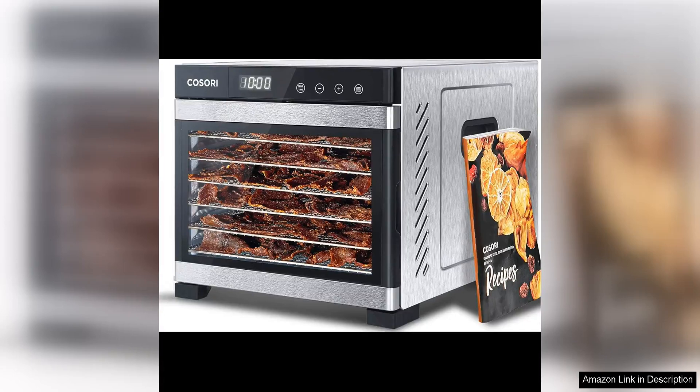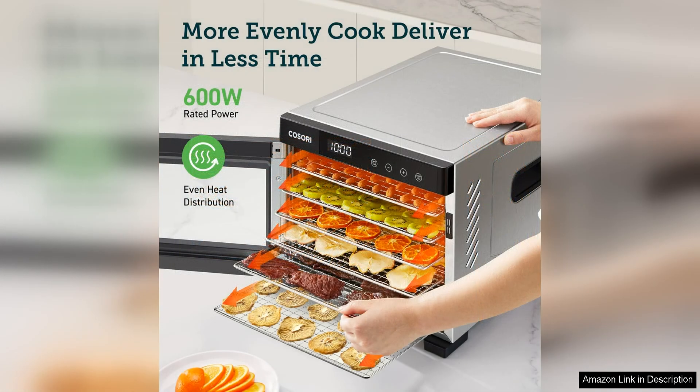The Kozori food dehydrator for jerky is a powerful and efficient appliance that is perfect for anyone looking to make their own delicious jerky at home. With a spacious capacity that can hold up to 757 pounds of raw beef, this dehydrator allows you to make large batches of jerky with ease.